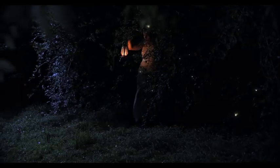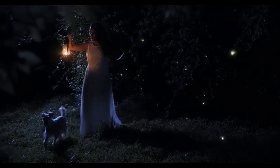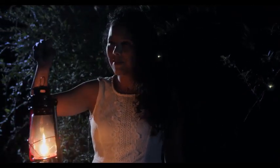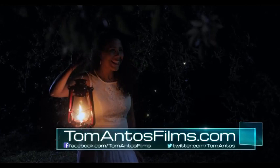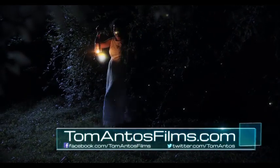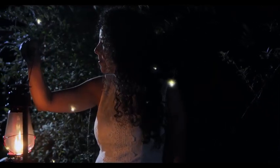Hopefully you enjoyed this tutorial — if you did, let me know in the comments below, hit the like button, and share the video. If you want to see more lighting tutorials or After Effects tutorials, you can find all of that and more on my website at tomantosfilms.com. Subscribe to my newsletter there to be notified when I release new tutorials. My name is Tom Antos — see you in the next video.